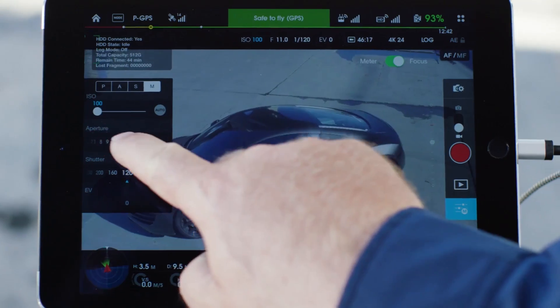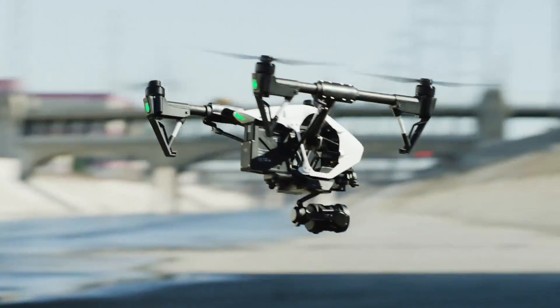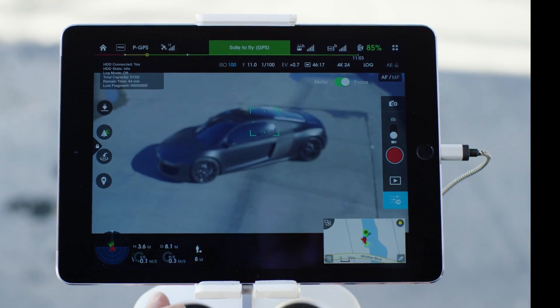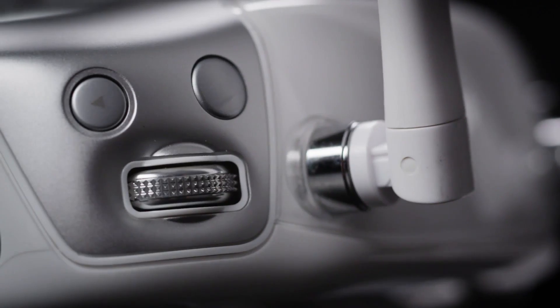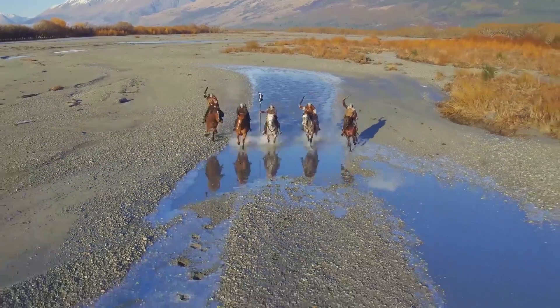What's even more revolutionary is the new ability to manually or automatically adjust aperture and focus as you're flying, allowing for maximum control of your shot. Simply tap where you want to focus on the live view of the app, or pull the focus in and out manually with the slider or wheel on the remote. This was never before possible in a fully integrated system.